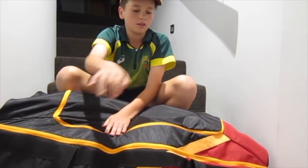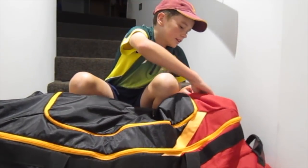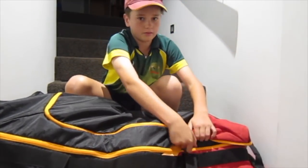Starting off, I've got the New Balance DC bag. I got it for my birthday. It's really good, I really like it.